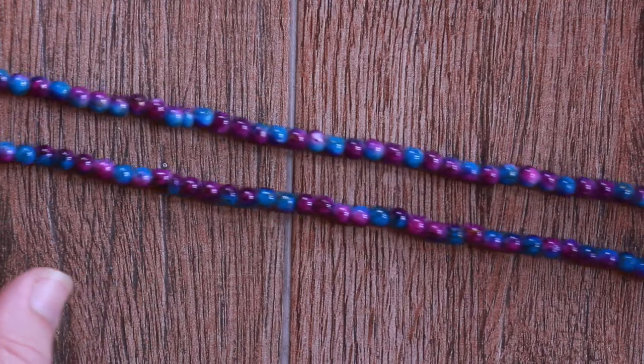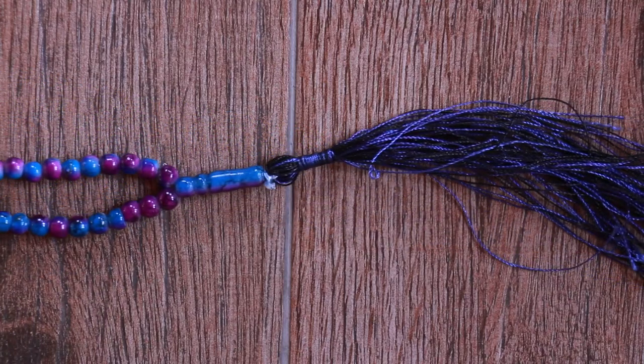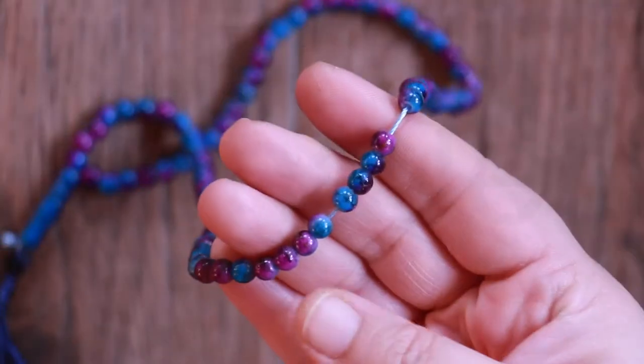Tasbih beads are most often made of spherical glass, wood, plastic, amber, or gemstone. The cord is usually cotton or silk.